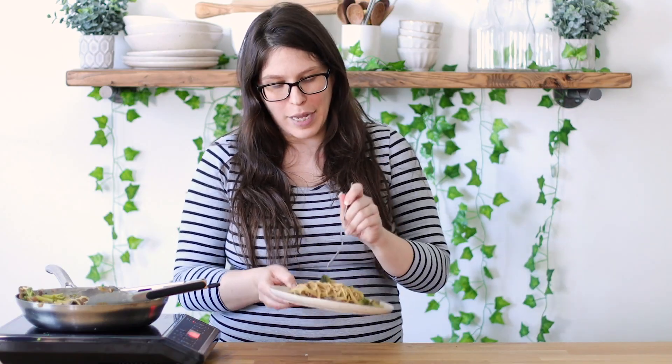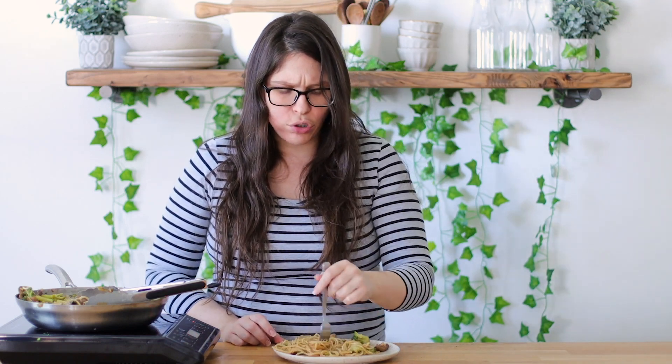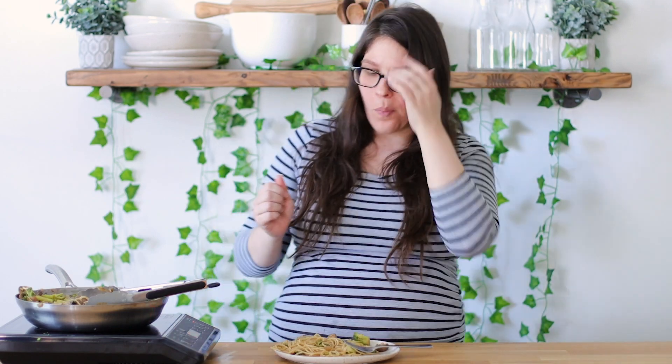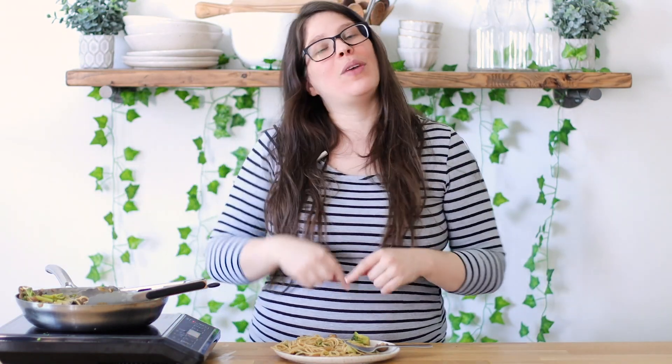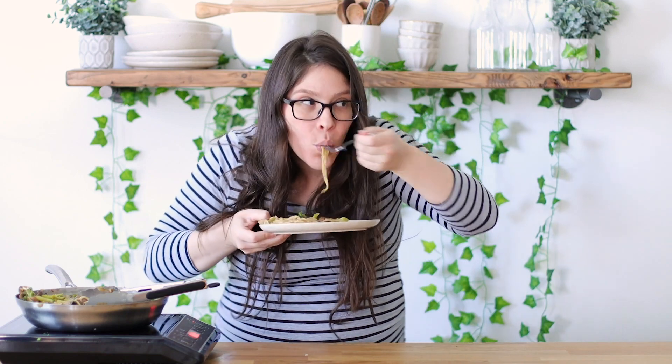I'm going to plate this and enjoy. Just let it sit and those noodles are going to absorb all those flavors. Our dish is done! It's so good — all those noodles really absorb that sauce. I like to get some extra veggies in there. Getting some mushroom, some noodles, some broccoli — cheers! Oh my goodness, it's like Chinese food at home, fake-out takeout. My daughter loves it, my husband loves it. I hope you guys give it a try. Subscribe and give it a thumbs up — see you guys soon, bye bye!